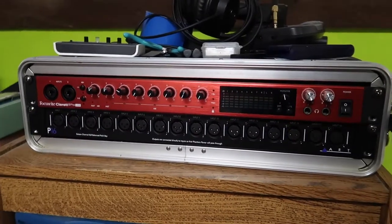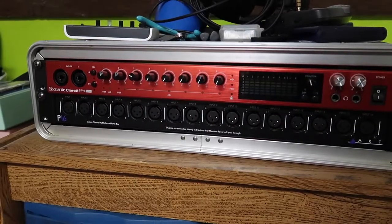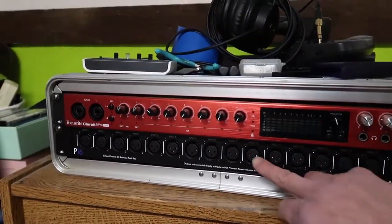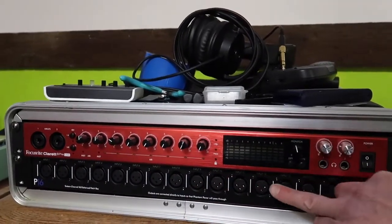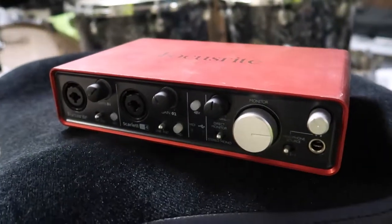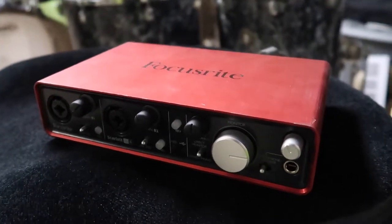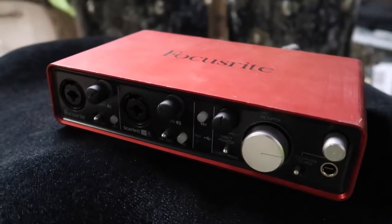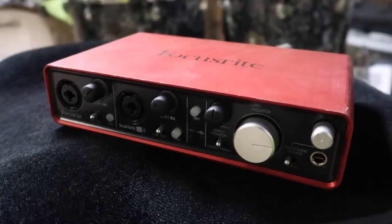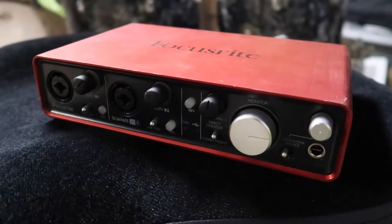This is my main recording interface, the Focusrite Clarett 8 Pre USB, with a little ART XLR patch bay underneath so I don't have a bunch of cables hanging out. I also have the smaller Focusrite, the Scarlett 2i4, which I use for smaller things, like if I need to record my voice for a podcast or if I had a quick idea on guitar.